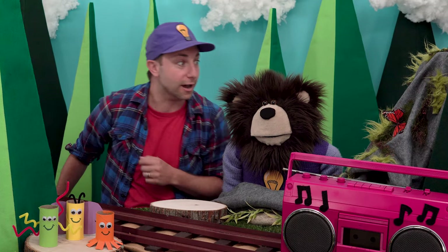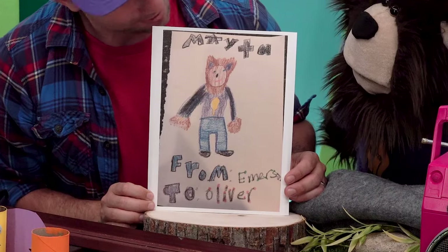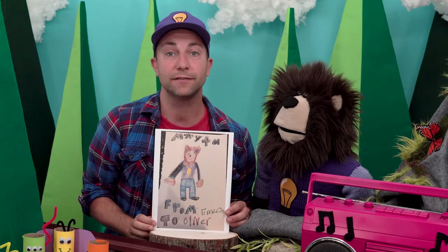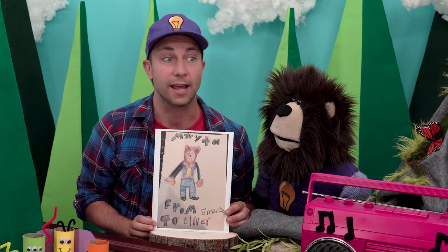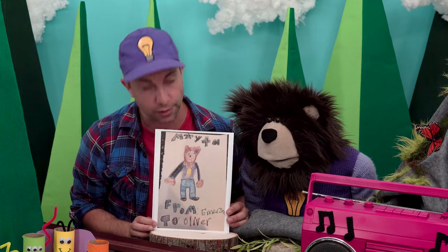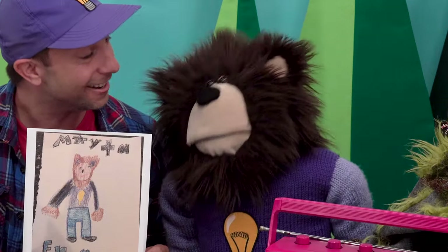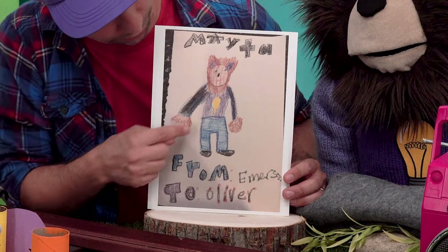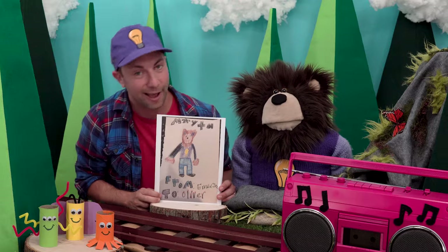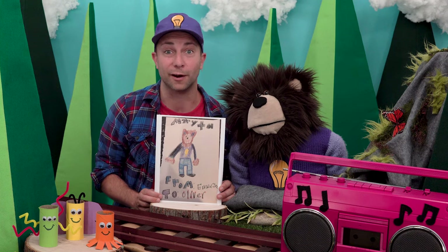Let's look at another piece of art. Mayta, look at this! There you are. This piece of art was sent to us by Emerson and Oliver. Emerson drew this picture for her younger brother Oliver — isn't that nice, Mayta? Nice job, Emerson, on all the detail. I love how you wrote 'Mayta' at the top. Thank you, Emerson and Oliver, for sending us this wonderful piece of art.